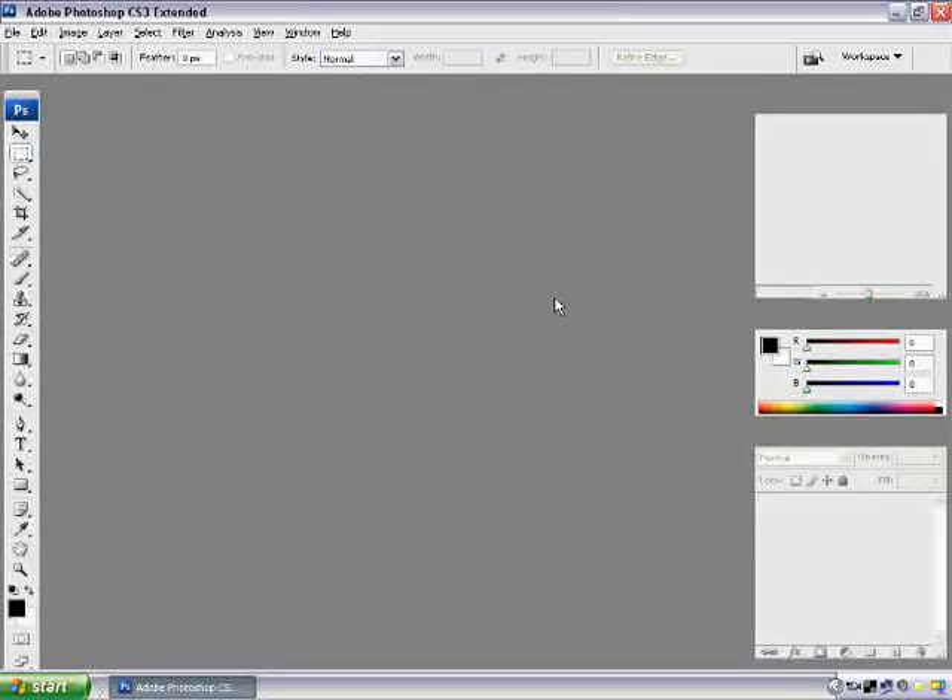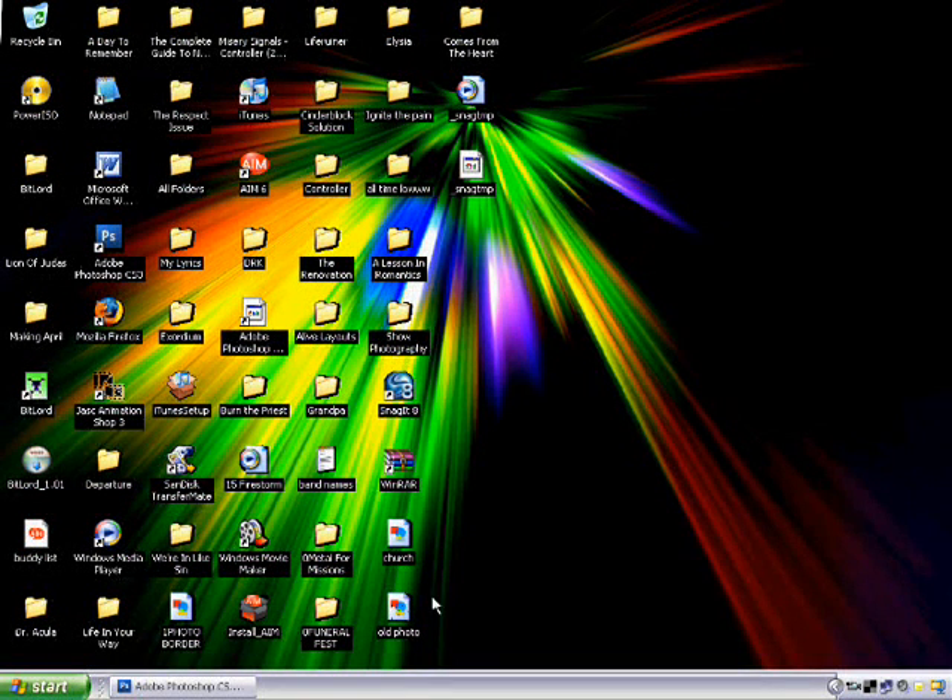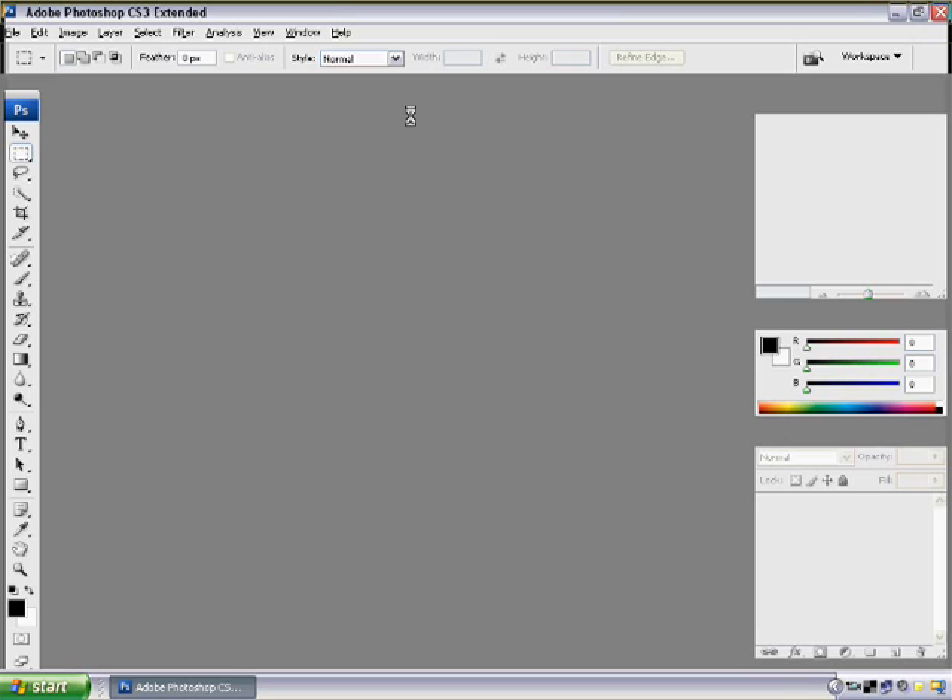Hey guys, it's Matt here again. In this Photoshop tutorial, what I'm going to be showing you is how to make a picture look very old, like from the 1800s, whenever cameras first came out. So I'm going to open up one that I've already done.